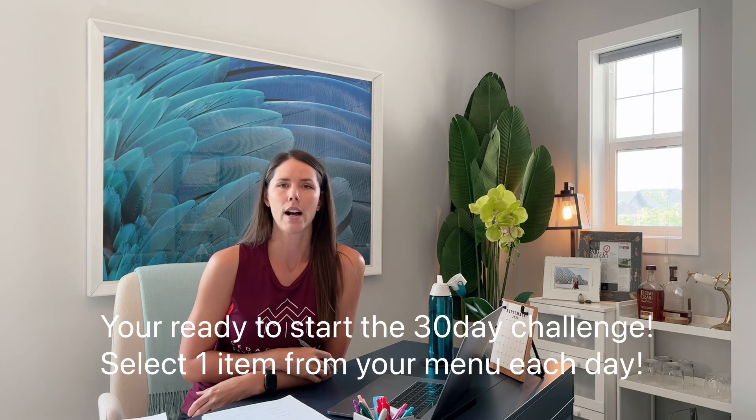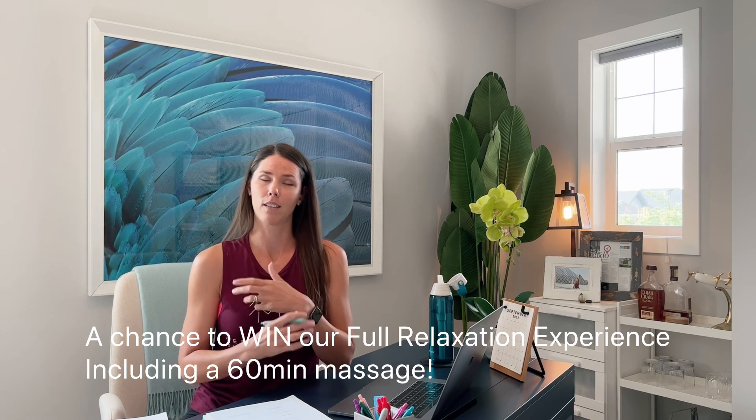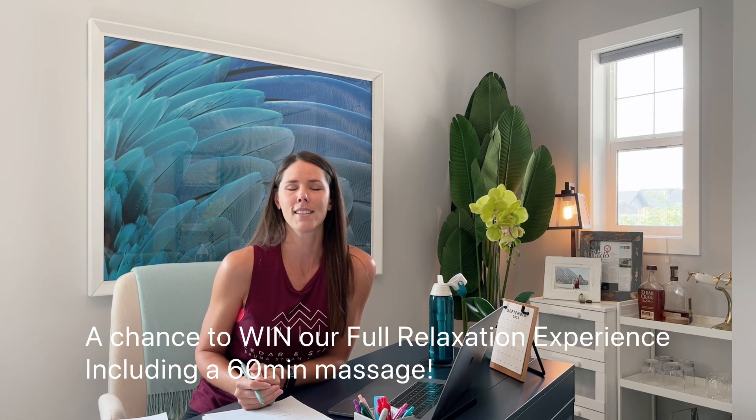For this challenge, the goal is to pick one item from your list or menu each day. It's a 30-day challenge, and every day you pick something you're going to submit it on our Monday form, which will go out in our email campaign and will also be linked below. Every day you submit, you're entered into our challenge. At the end of 30 days — the end of October — we'll draw for a winner. If one person completes the whole challenge, they win the prize; if there are multiple participants, we'll draw a name.